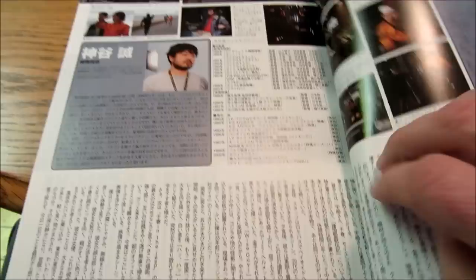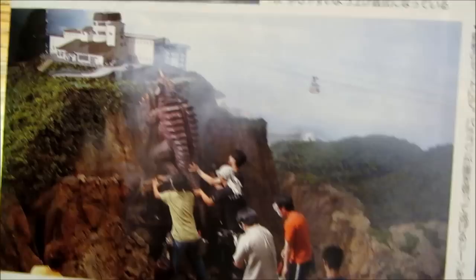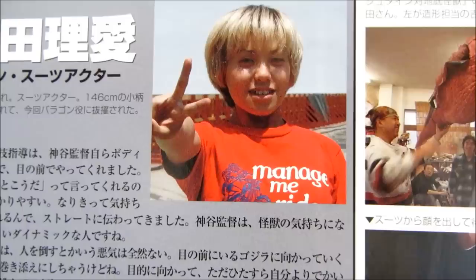Some behind-the-scenes type stuff from the movie. That's the landscape where the battle took place. And here's the Baragon suit — it's my favorite Baragon suit. They're helping the actor get up the hill there. Adventures on these movies are so awesome. This is the actress that was in the Baragon suit — I don't know her name. She seems happy, giving us a peace sign. That's what they always do.